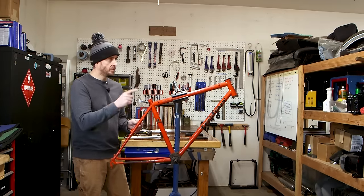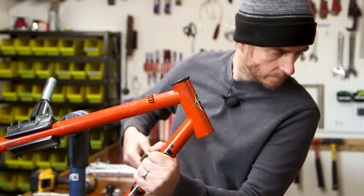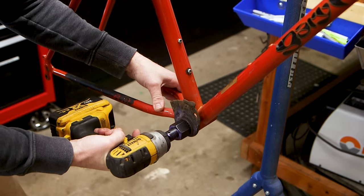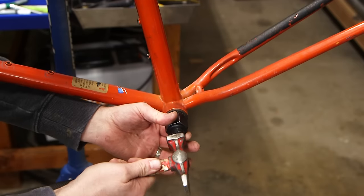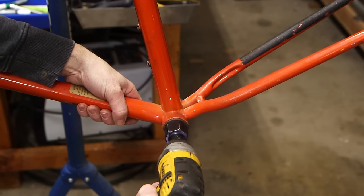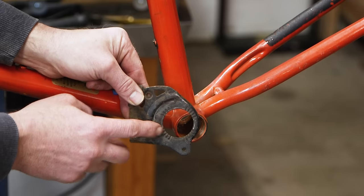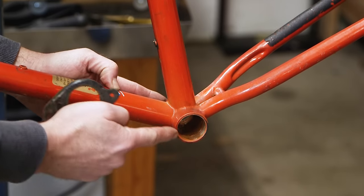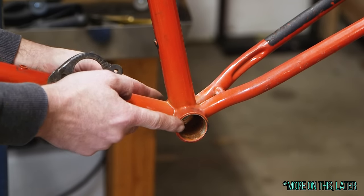I want to remove the stuff I don't need, starting with the dropouts. Because this frame used a direct mount front derailleur, to give enough space for a 73 millimeter bottom bracket, the frame actually has a 68 millimeter shell. That's really good news — we can use a road or gravel crankset in this frame without any modification.